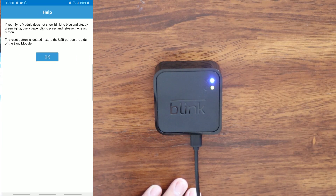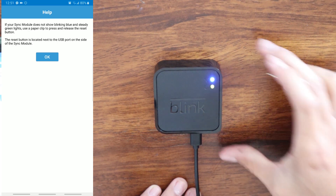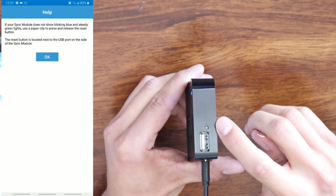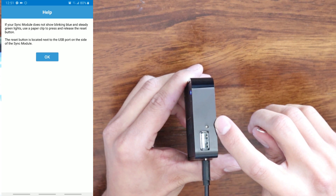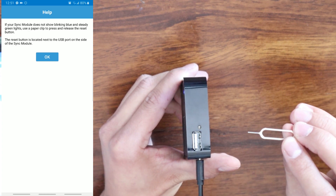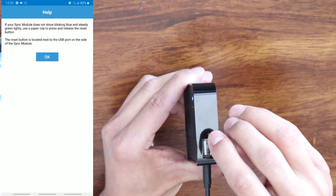Here on this page it says: if your sync module does not show blinking blue and steady green lights, use a paper clip to press and release the reset button. The reset button is located next to the USB port on the side of the sync module. There's going to be a little hole right next to the USB port — you will need a paper clip or something like that. We are going to press the reset button.